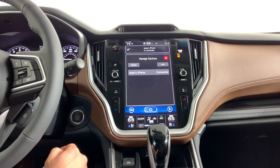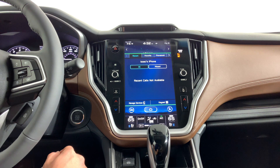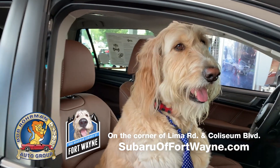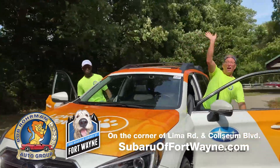And just like that your phone is connected. Now when you hit the X button you're gonna see your phone's all plugged in and ready to go. Thank you for checking out this video. Make sure you hit subscribe and check out our channel for more videos on your Subaru.